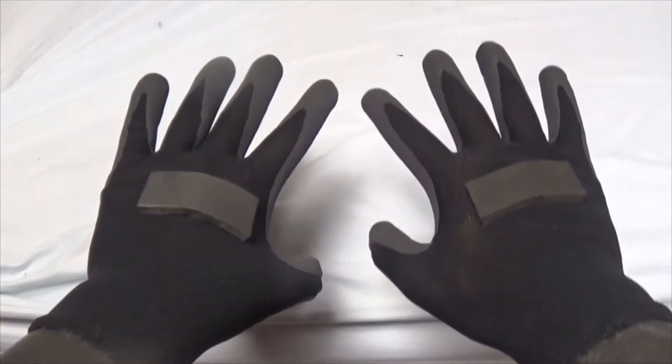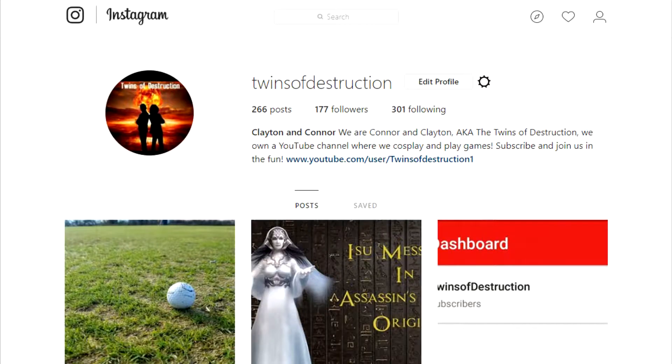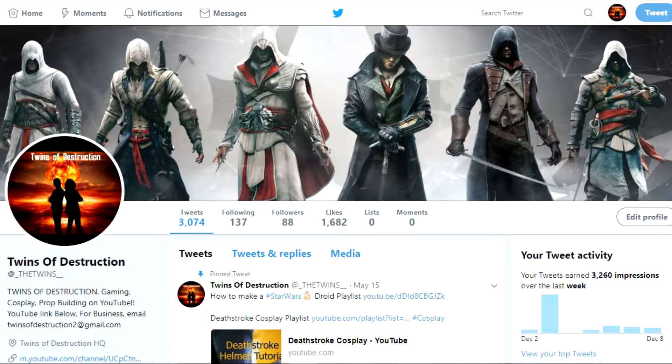Hello everybody, Twins of Destruction here. In this video, I'm going to show you how I made long cosplay gloves. Before I start, I would like to say that we have an Instagram and a Twitter account. Make sure to follow us on these two accounts for updates and such. Links will be in the description below.